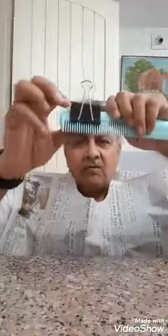Oh wow, look at this! I think this is a good and successful idea. What I feel is you have to be a little careful when you are near your ears so that you don't cut your ear.